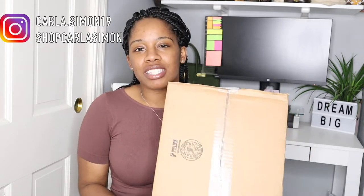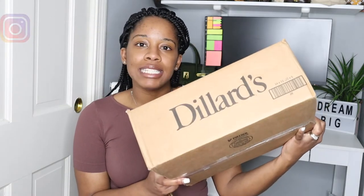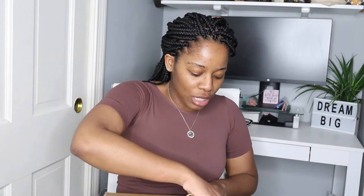Today I have another unboxing. I just love unboxing items. This item I did get from Dillard's and I'm excited to share it with you guys. So let's just jump right into this.